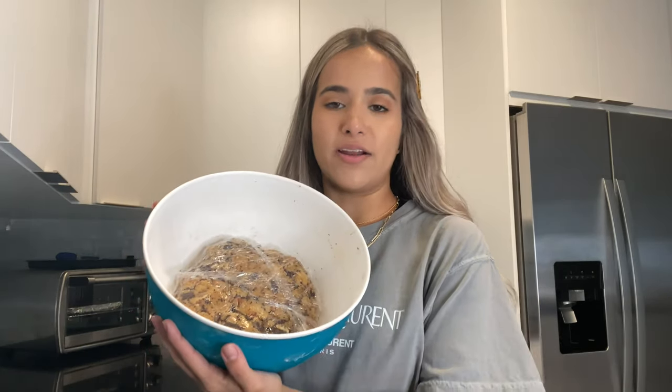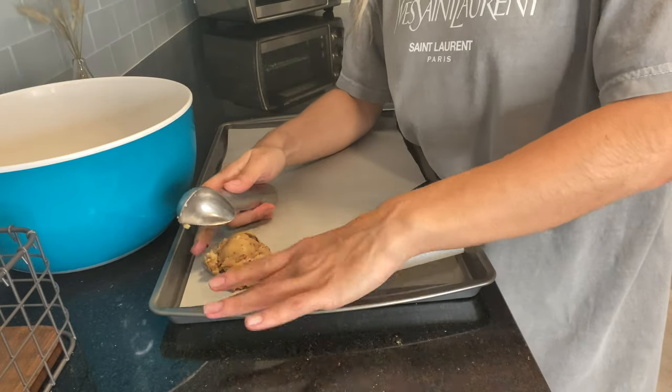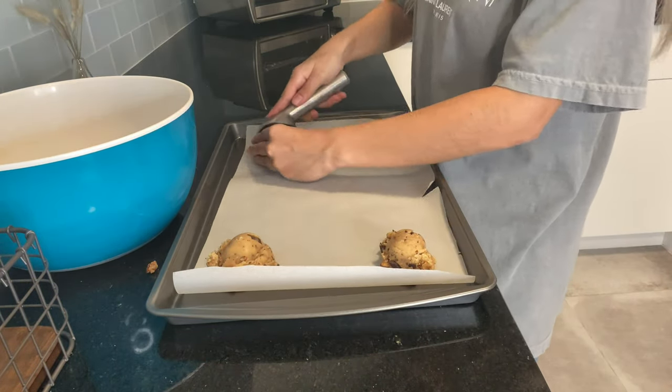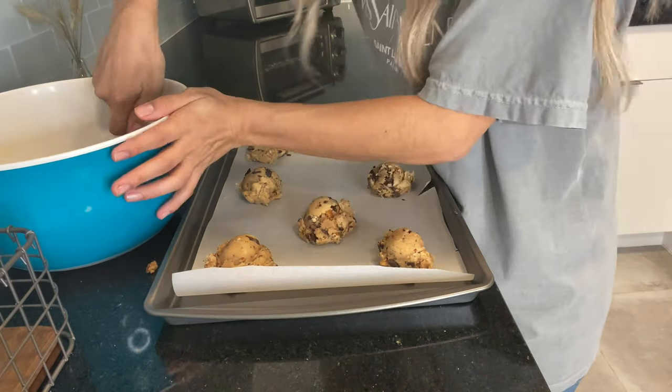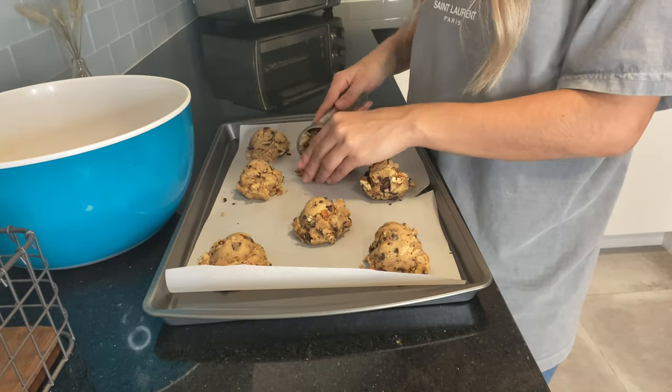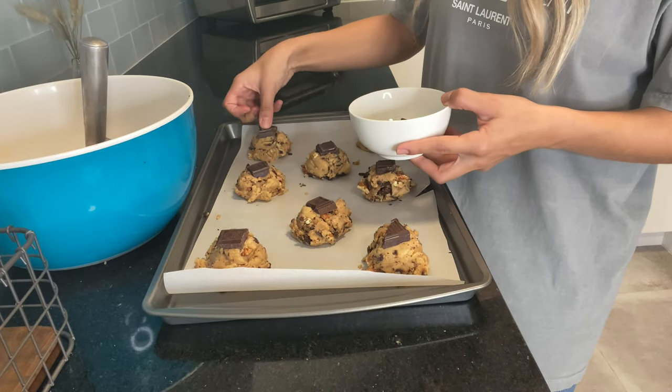I just got my cookie dough out of the fridge. You're going to need an ice cream scooper or a large spoon to scoop the cookie dough into the shape of an ice cream scoop and space them across the parchment paper. Now your extra chocolate comes in — add one to two pieces per cookie on top, depending on how you like it. It's very simple, just place it on top. Once that's done, pop it into the oven.